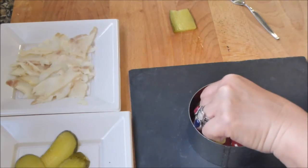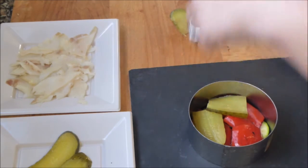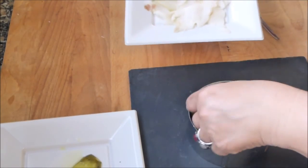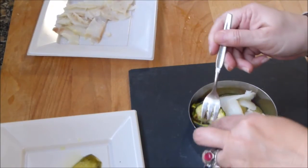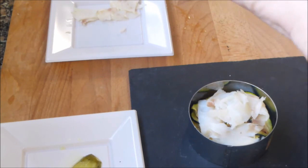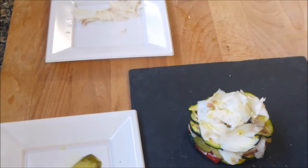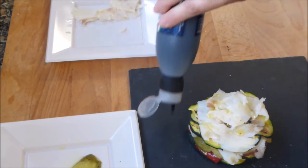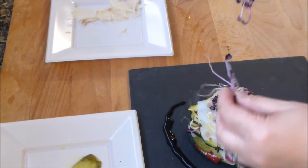Pongo el pepinillo en vinagre y bacalao cortado a tiras. Pongo otro lecho de calabacín y otro de bacalao ahumado. Le damos un pequeño toque de pimienta, un chorrito de aceite de oliva, un poco de crema de vinagre de Módena y coronamos con unos brotes germinados de rábanos.